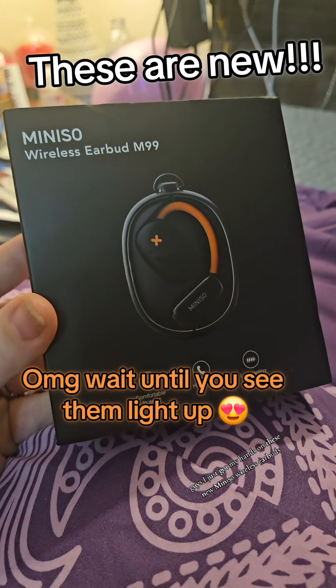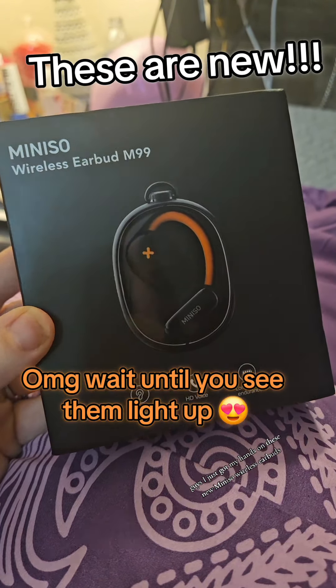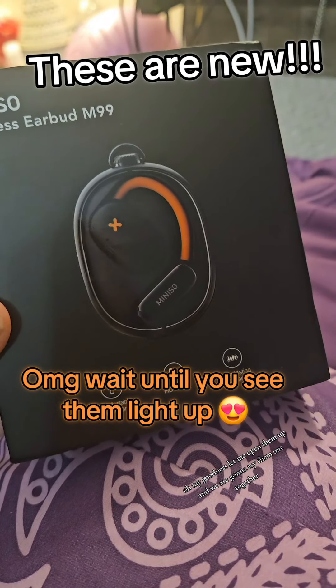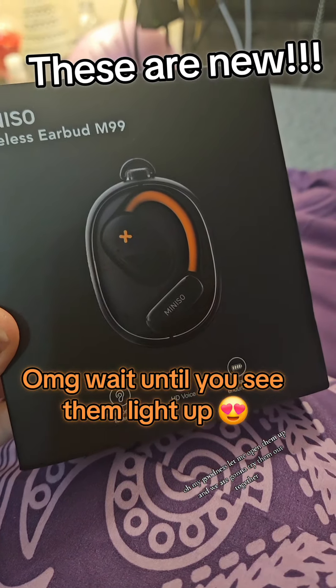Guys, I just got my hands on these new Miniso wireless earbuds. This model is the M99, and look at how nice these are. Let me open them up, and we are going to try them out together.